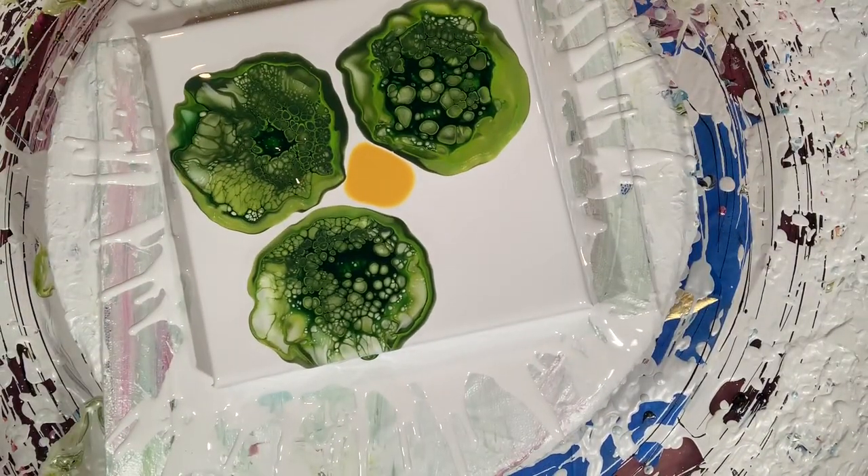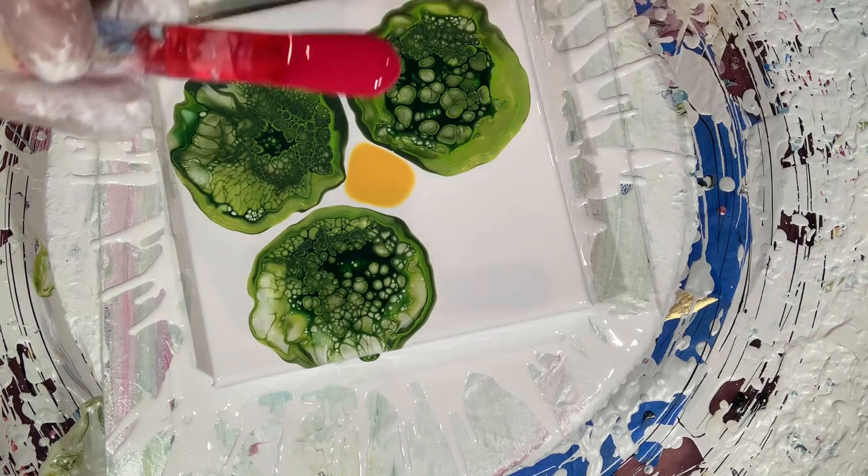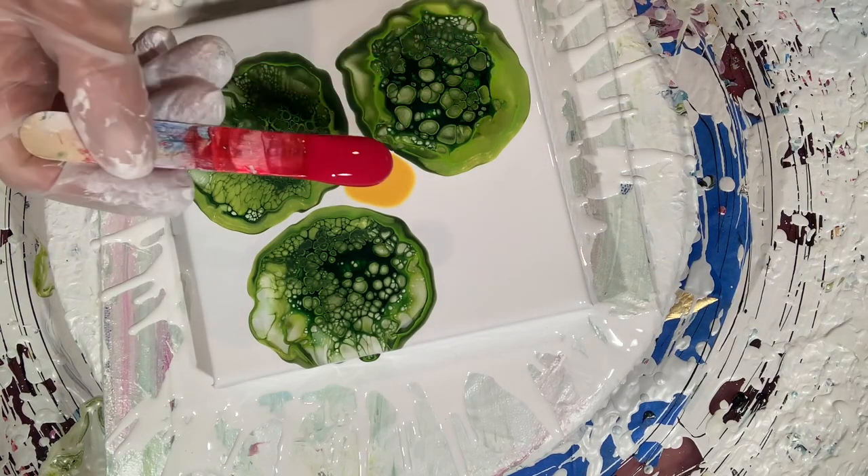Okey dokey. So if ever you're doing this and your flower spot has gotten misshapen, you don't have to worry about that. Just go along like it never happened.